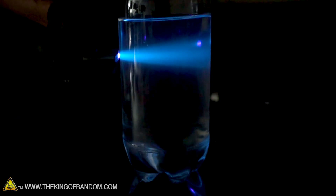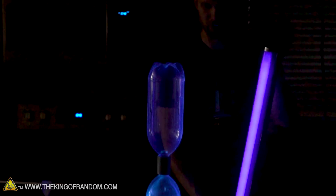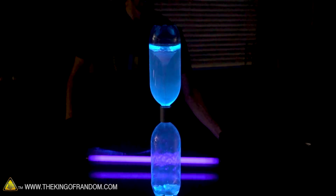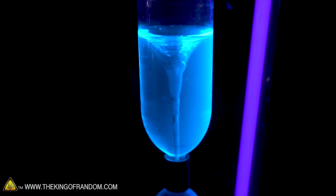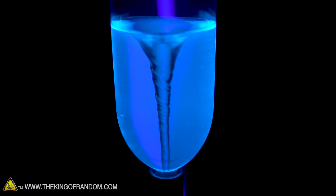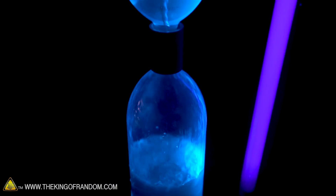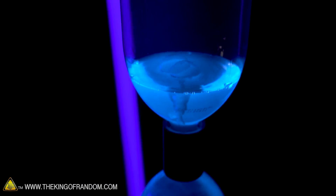I also happen to have a larger black light here — you can already see how much that's lighting it up. So let's get this tornado going and put the large black light up against it and we'll have this just glowing blue tornado. Beautiful glowing maelstrom. Looks like we found some liquid from the movie Avatar and put it in the bottle.